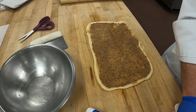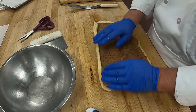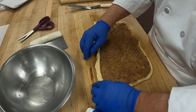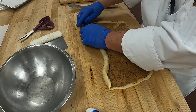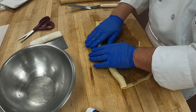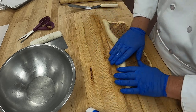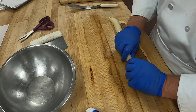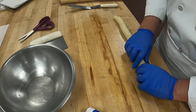Now we're going to start rolling. As I roll, I'm going to pull and stretch the dough — see how I'm stretching? I stretch it up and roll, stretch up and roll: stretch and roll, stretch and roll. That way it stretches the dough so you get thinner layers on the inside — you won't have a lot of dough and no filling.